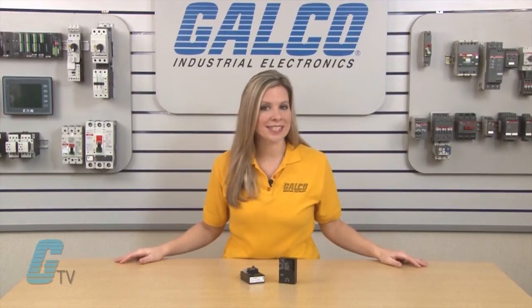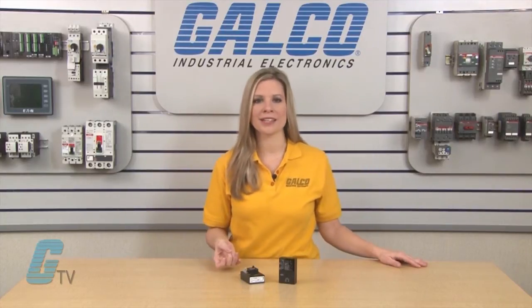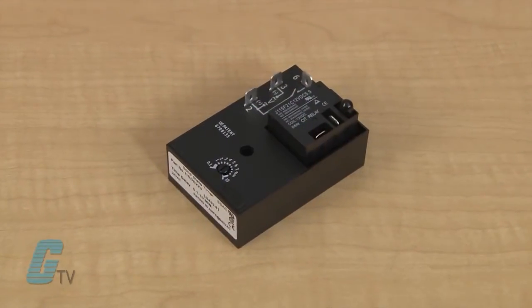The time delays are available as factory fixed, external, or onboard adjustable with a repeat accuracy of plus or minus 0.5%. The isolated output contact is a single pole double throw normally open contact that is rated for 30 amps.